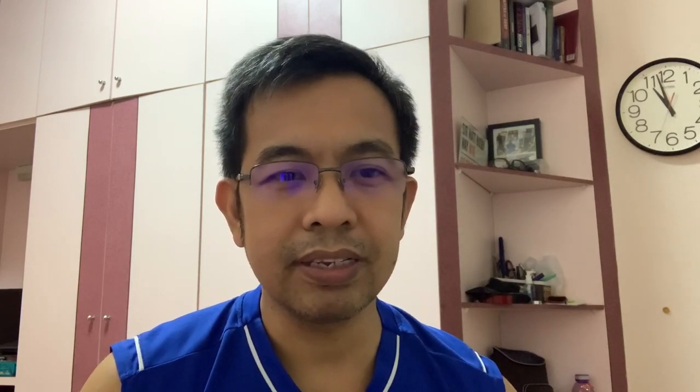Pupunta naman tayo sa preparation bago natin i-adjust yung headlights. Una-una, dapat nakapark siya sa level ground. I-check mo rin yung spirit level kung level ba. Kung merong mga karga ka, tanggalin mo muna para maging level yung sasakyan mo. Yun ang importante — kailangan level muna yung ating sasakyan bago tayo mag-adjust ng headlight.